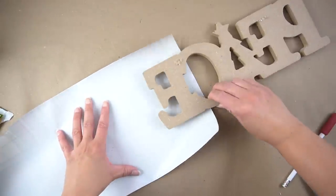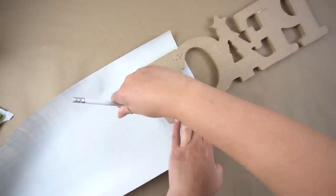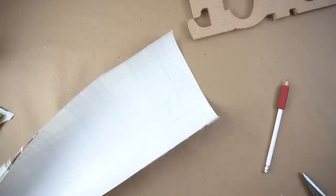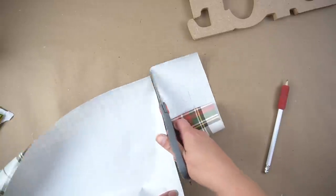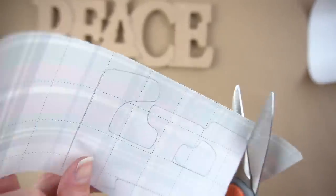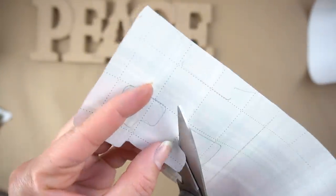Next, I took some wrapping paper, put it face down along with the peace sign, and began tracing the letters I wanted to wrap. We have so much beautiful wrapping paper available right now, especially during the season, so I figured it'd be nice to use some of it for decor. I traced most of the E and also did the same for the P, giving a little extra room to work with to bring it to the front of the peace sign and make those little details on the letters.